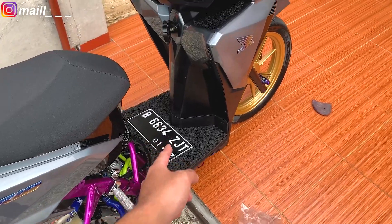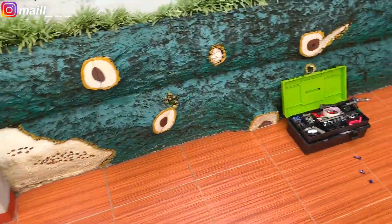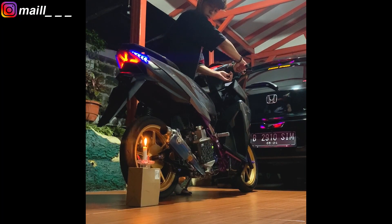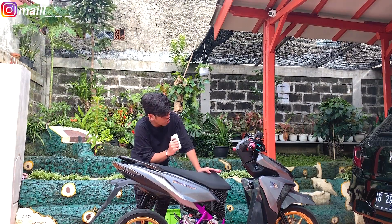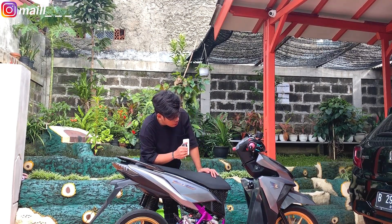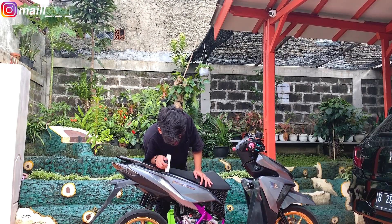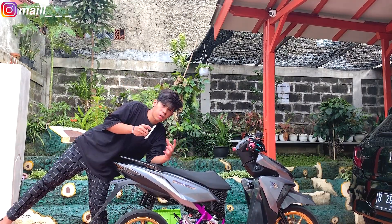Sekarang plat nomor juga udah beres, sekarang udah ulang tahun si Patrick, ulang tahun kelima. Tiup lilin dulu — lilinnya ada di sini, kita taruh dulu. Tiup lilinnya di kenalpot. Jadi sekarang udah beres semua. Kemungkinan ini bisa jadi projekan terakhir dari si Patrick. Yang pertama kita udah 5 tahunan si Patrick, udah gesek nomor mesin dan rangka, plat nomor baru, belakangnya udah 27. Krom area selahan juga udah beres. Dan yang terakhir kipas PCX juga udah beres. Jadi ada 3 projekan di kali ini. Udah, mungkin kayak gitu aja di video kali ini. Semoga kalian enjoy, jangan lupa like, komen, dan subscribe. See you, bye.